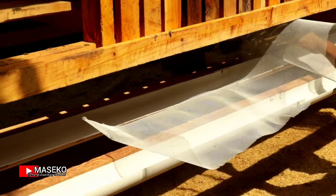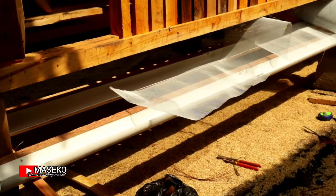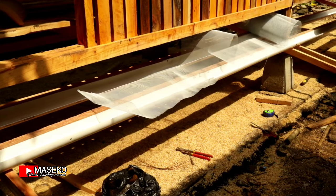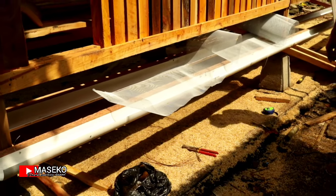Boleh juga mau pakai spandek untuk yang di bawah tiang itu. Tapi untuk yang ini nanti pakai fiber.